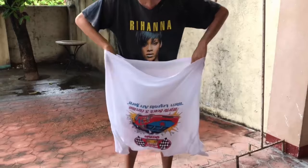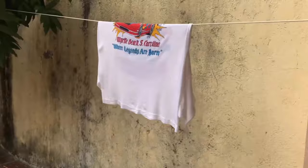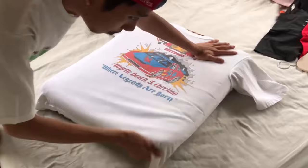Hang it outside and let it dry. Then take a big size cushion and place your shirt on it. Gently pull your shirt from its sides — by this process your shirt will be stretched out according to your body size. Try this method and you will get the shirt of your desired size.